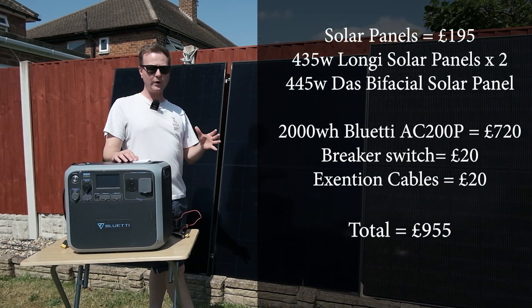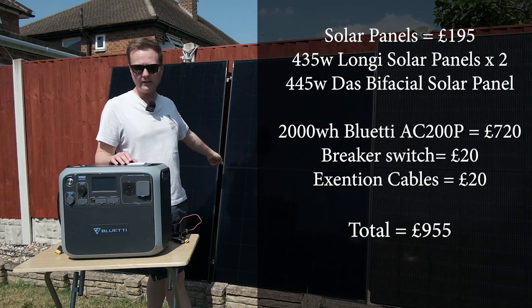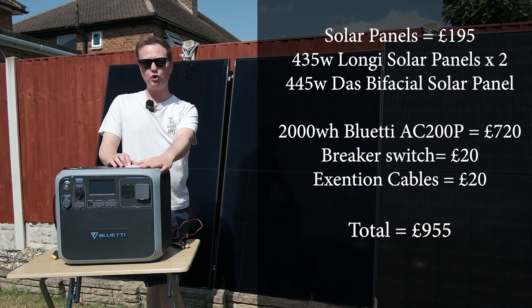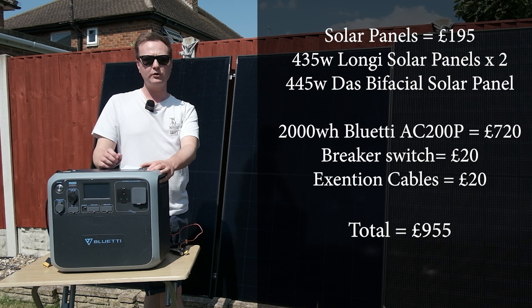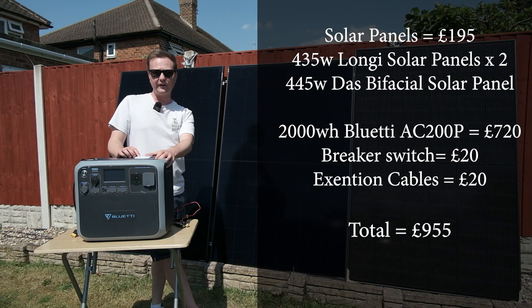Let me just do a quick breakdown of the cost. Each of these panels cost £65 each. This all-in-one power station by Bluetti cost me £720. The expansion cables were £20 and the remote switch was £20, which comes to a total of £955.